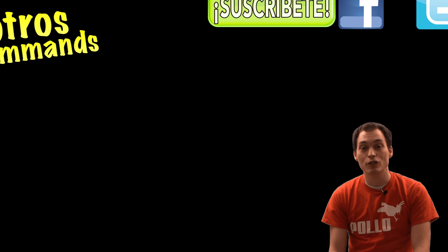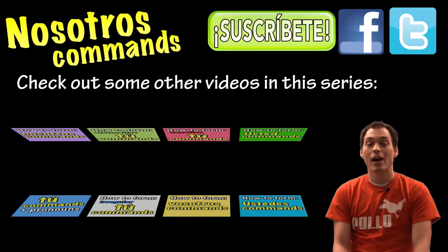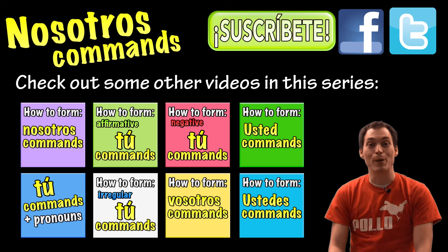Well, that's it for this video on practicing forming nosotros commands in Spanish. Let me know if you have any questions or comments below this video. Hopefully you found it helpful. If you did, you might subscribe to my channel for updates on new Spanish video lessons. You might check out some of the other videos in this series. If you'd like to review how we form nosotros commands, click on this video. Or if you'd like to see how we form any of the other commands, click on any of these videos. Gracias por mirar y nos vemos.